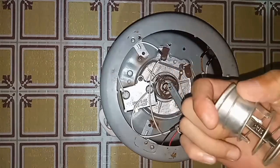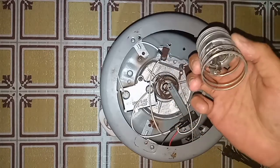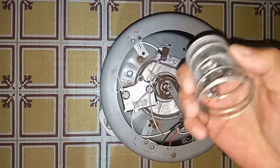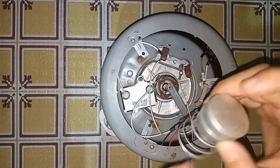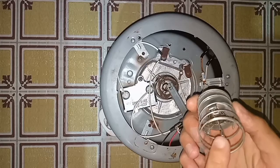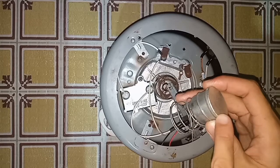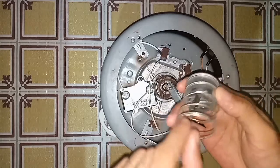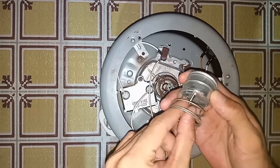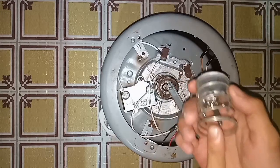So once it reaches 134 degrees Celsius, the center thermostat — or the capacity of the magnet to attract the metal part — automatically releases. So that's normal. Once it is heated to 134 degrees Celsius, automatically the magnet is pulled off and it starts the warming cycle.